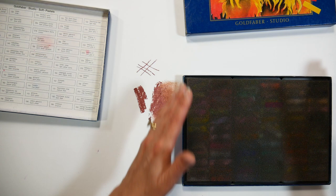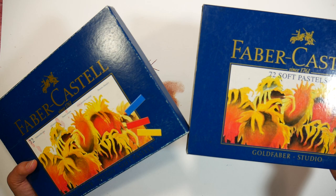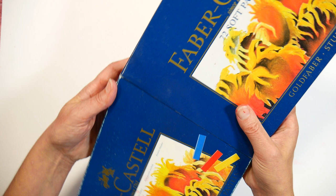That would be my number one recommendation. My second recommendation would be the Mungio half stick set — I think they have 64 — that would work really well too. You can get a full stick set, but if you're not sure if you like pastels, a half stick set is a good way to go so you're not out of too much money while learning. You'll know pretty quickly whether you like that chalky feeling or if it bothers you.